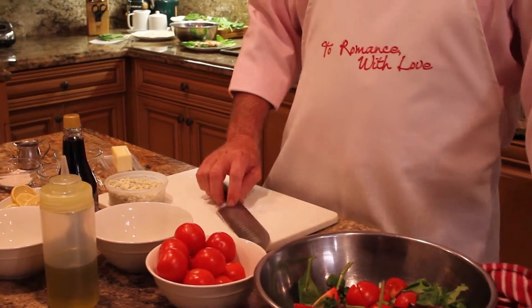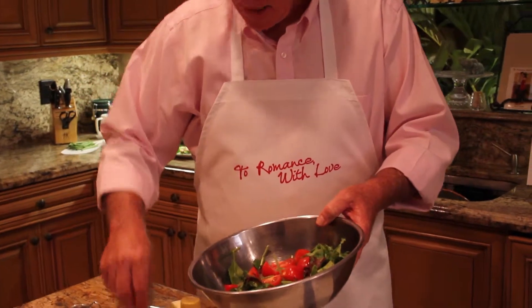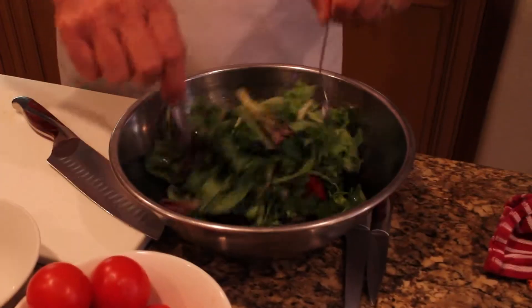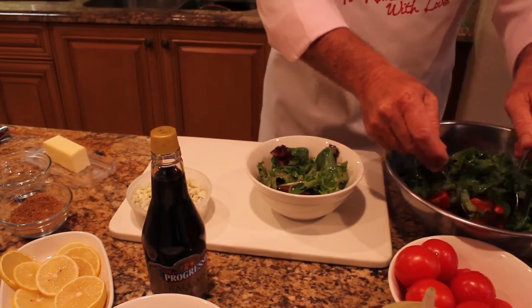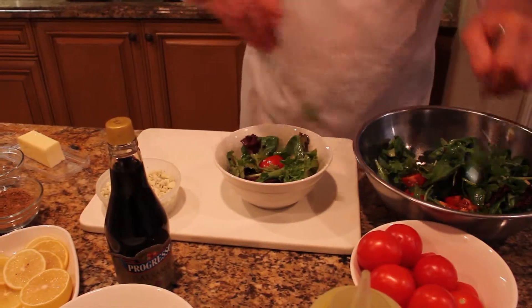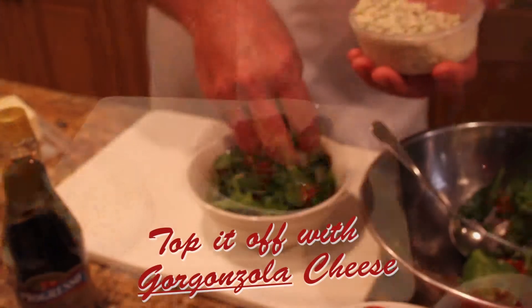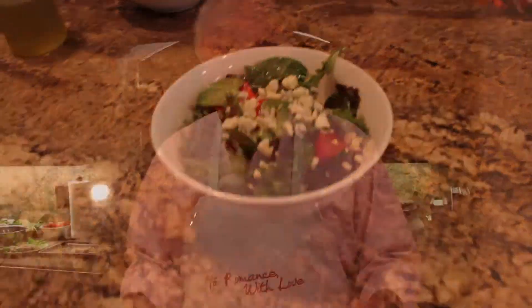Slice your tomatoes in quarters. Season your salad. Drizzle some olive oil, a pinch of salt, a pinch of pepper, a little bit of balsamic vinegar. Toss and you're all set. Now from there, we're going to plate it up. Grab a couple of those nice, ripe, yummy tomatoes. There's your mixed green salad. How simple is that?